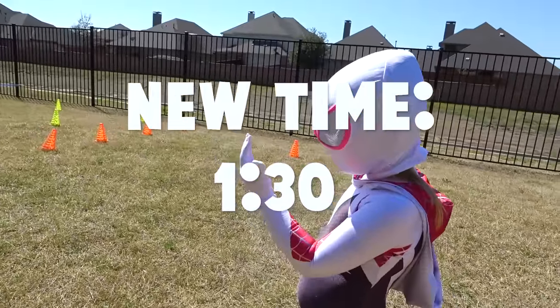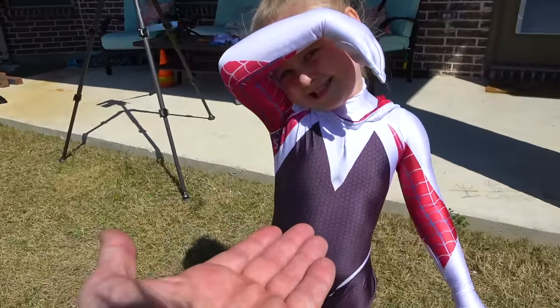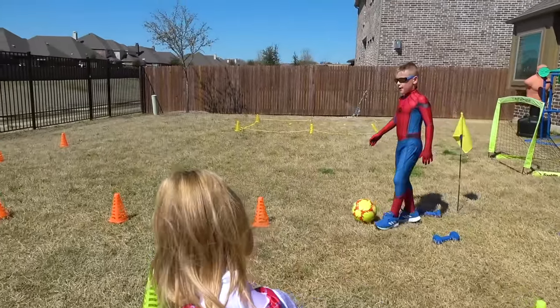Ava, show us your muscles! Good job, Ava — let's see if Spider-Man can get this thing done.